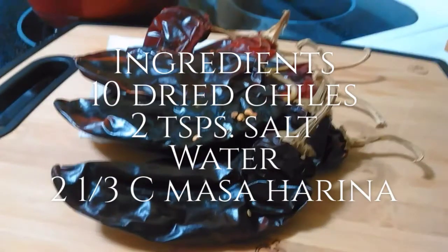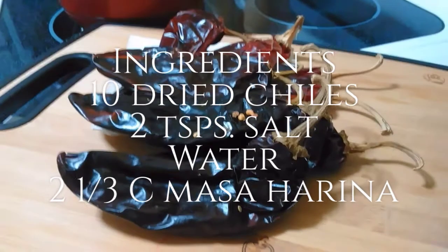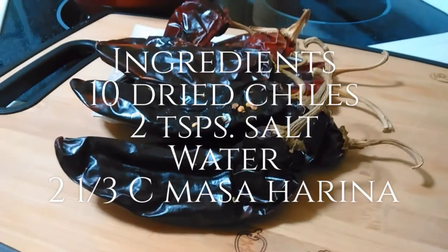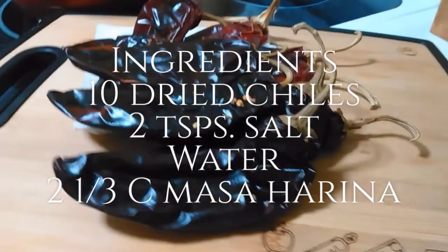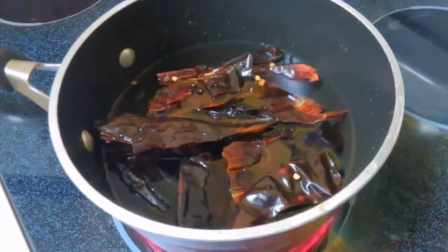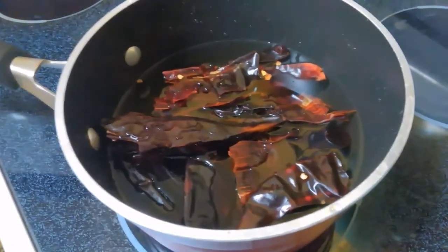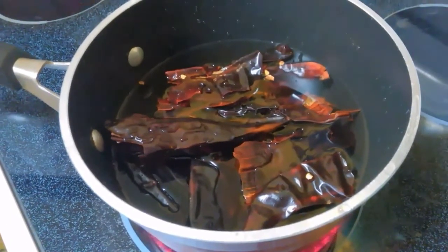Today I'm going to make some red chili infused corn tortillas. I'm starting with five chile guajillo and five chile New Mexico. I'm going to remove the stems and the seeds. After I remove the stems and seeds, I'm going to transfer them to a pot, cover them with water, bring it up to a quick boil, reduce heat and simmer for 10 minutes.